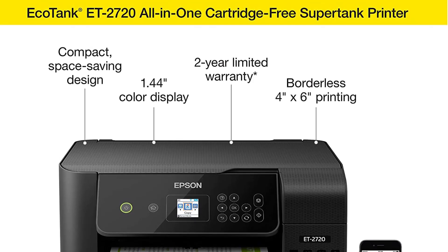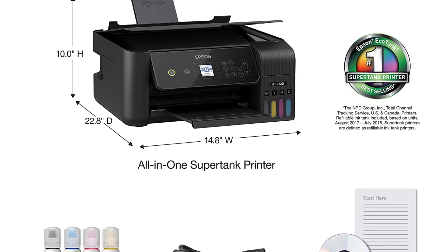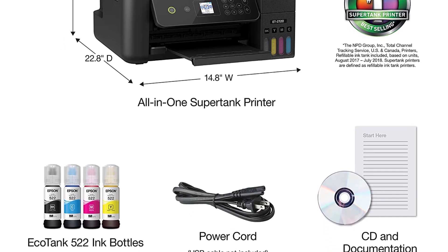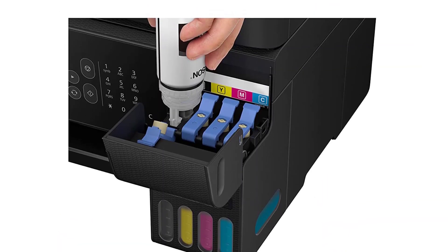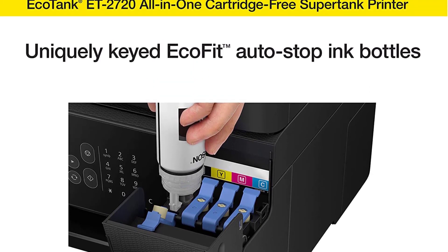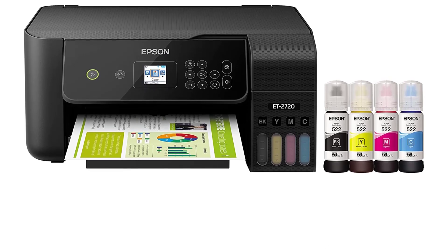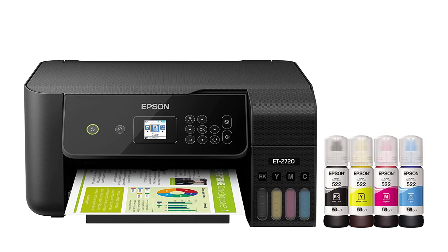The all-in-one inkjet and laser printers by Epson are among the least expensive and smallest business-oriented devices available. Similar to other products in the Workforce series, this model delivers fast and sharp-looking documents at a lower running cost. You can copy, print, fax, and scan jobs by operating the device from its 2.4-inch color touch screen.